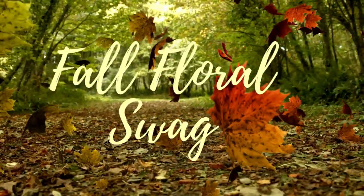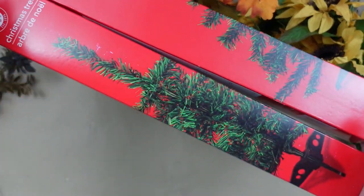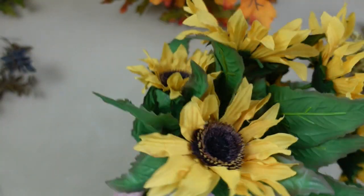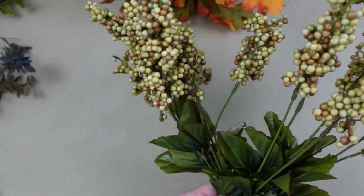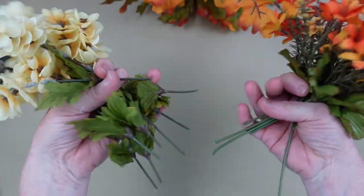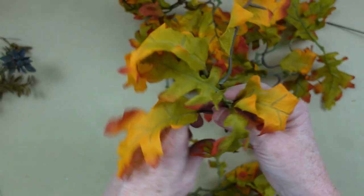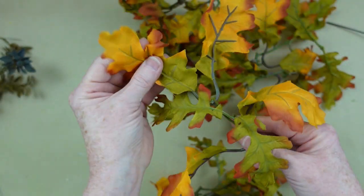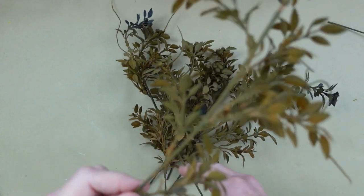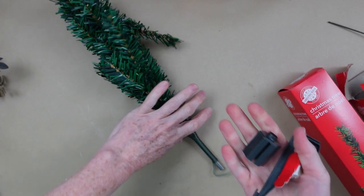We're going to start off with a gorgeous fall floral swag and it has sunflowers. We're going to take two of these Dollar Tree Christmas trees. I have a bunch of sunflowers here, some picks, some flowers, just little clippings from what I had last year, some random pieces, some thrifted pieces, and then these also came from the thrift store. You can get as many picks and pieces as you would like from Dollar Tree.